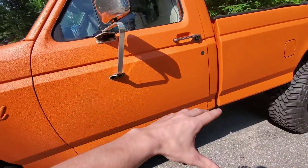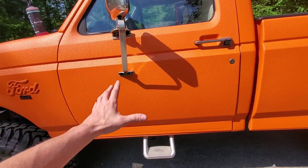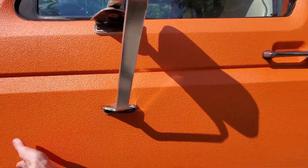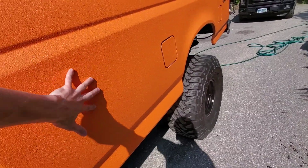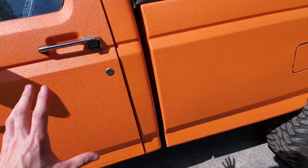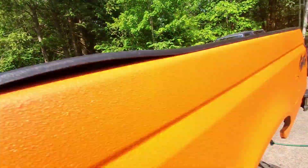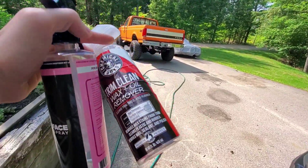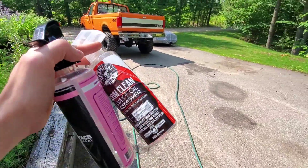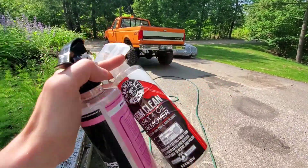I've been trying to get that coating off the doors. I tried putting the decals on with it still on there a couple weeks ago - didn't work, didn't even last a day. So I used a couple of things to try to get it off. I used this Chemical Guys wax, grease, wax and oil remover - didn't really do a whole lot, which isn't their fault, it's not designed for taking off this coating.